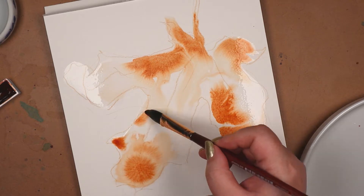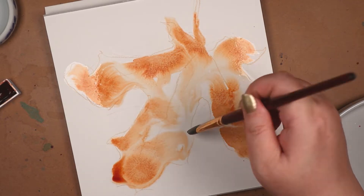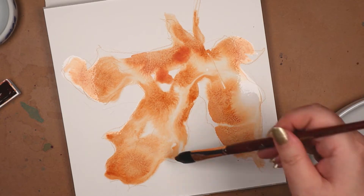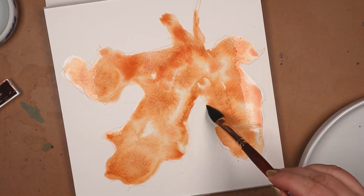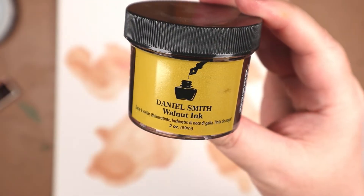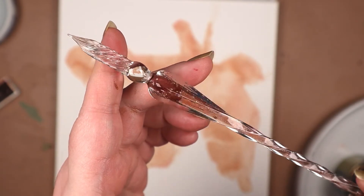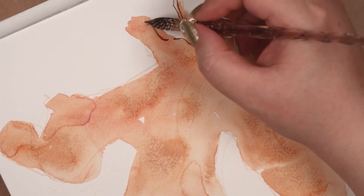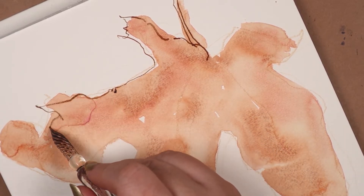I let that dry, or maybe I helped it along with a hair dryer. That's a little watercolorist secret — keep a hair dryer in your studio. After that was dry, I sketched the lines of the leaf using the walnut ink, and I used a glass dip pen for that. There were other options — a fine liner, a fountain pen, or even one of those brush pens I recently got — but I definitely wanted to use the walnut ink, and I hadn't used my glass dip pen in a while, so I pulled that out and had fun with it.